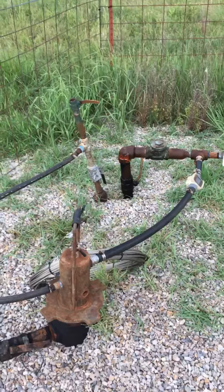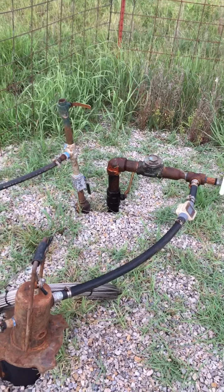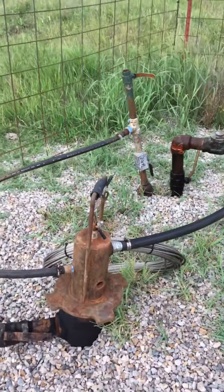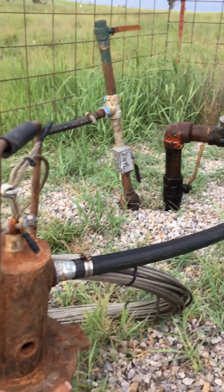The line over here to the right, going through the flow meter, goes into the flow line and back to the tank batteries. The air out line is vented through this hole right here.